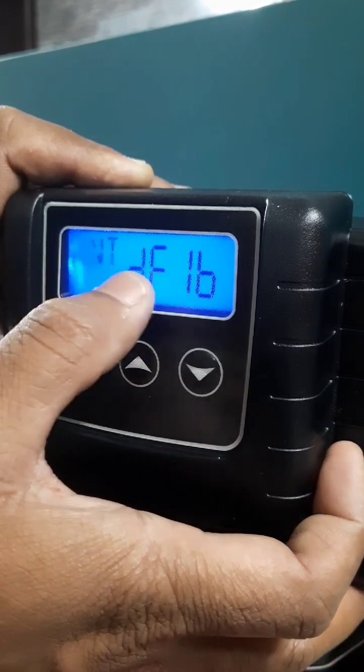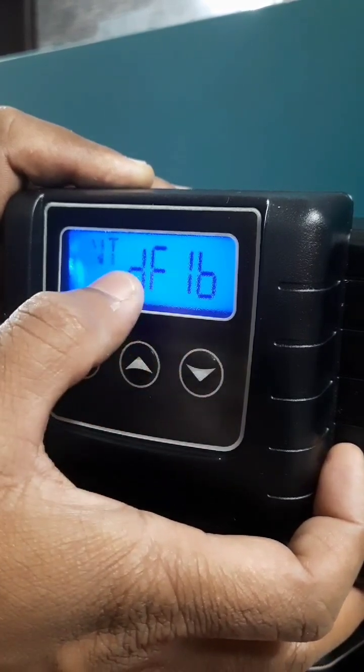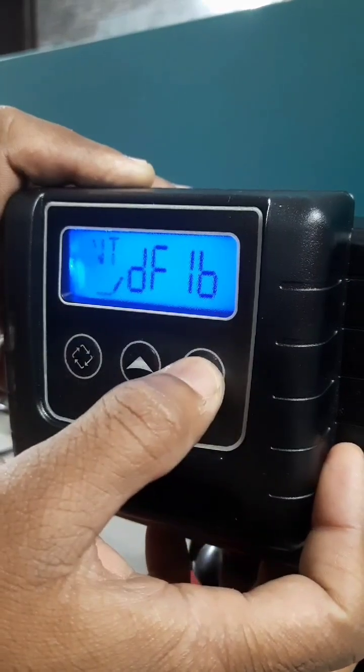Next, it is valve type. This is a softener valve, so we are selecting downflow single backwash. Press enter.